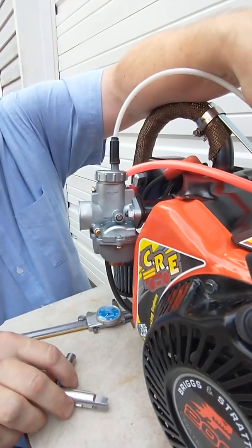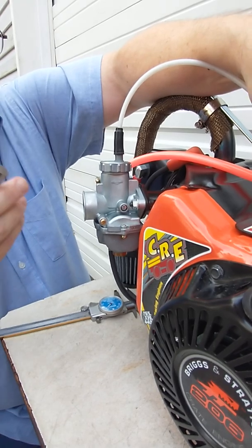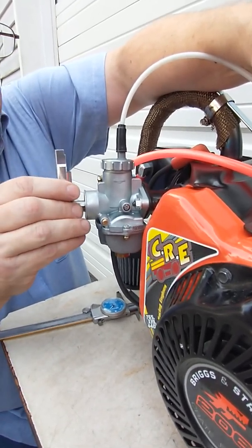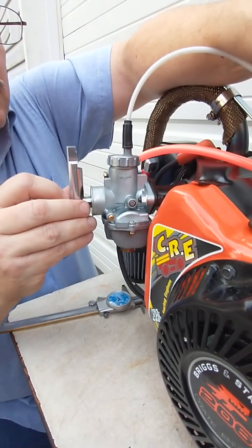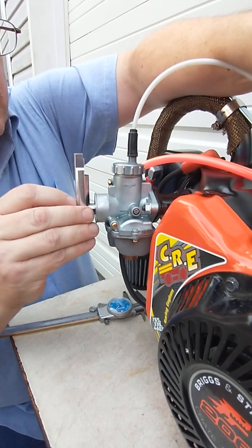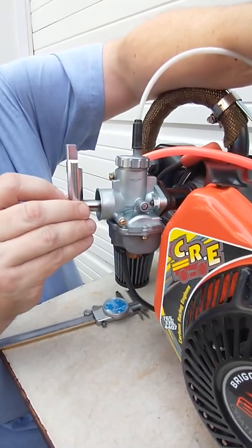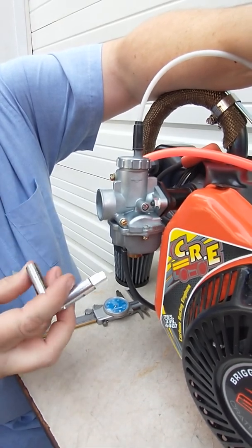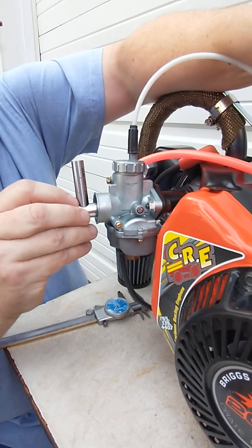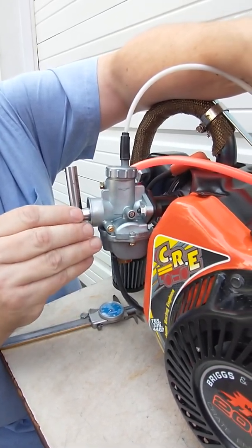But for our purposes right now, I want to show you what happens if we open that too far. I'm going to check the front part of the slide with our 490 pin gauge as a no-go, and it definitely goes in underneath the front edge — that would be considered illegal. I'll go ahead and check the back side. Occasionally you'll need to back off the idle screw too; it'll sometimes catch on that.